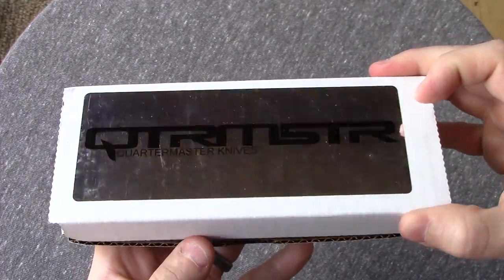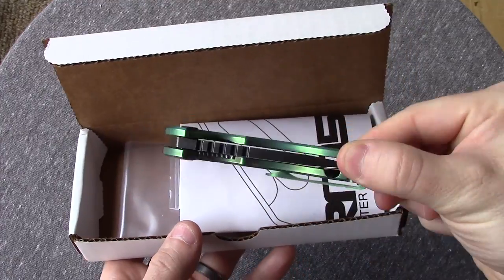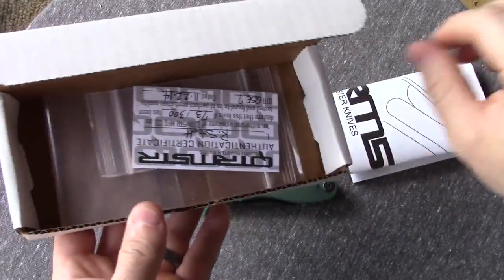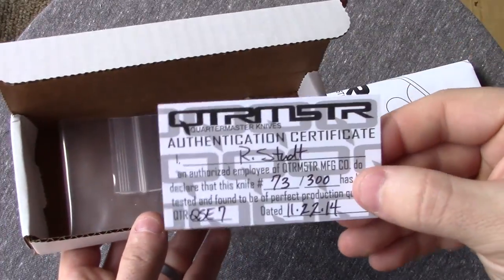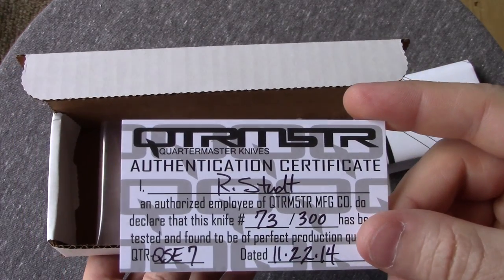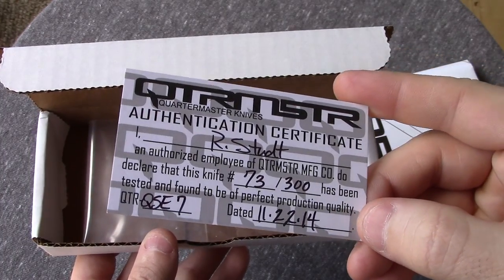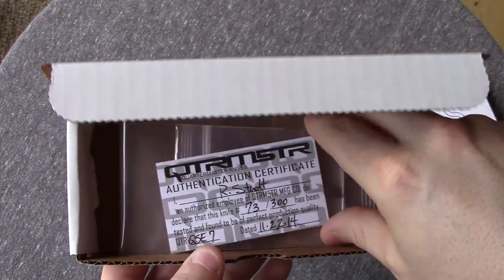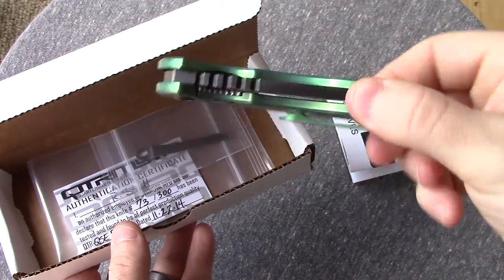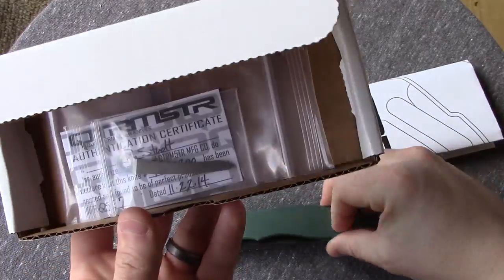Here's the box it comes in and you may notice mine's been a little bit modified. Basically this is the packaging it comes in. Then you have their magazine and Certificate of Authentication — 73 out of 300. It also comes with an extra pocket clip so you can carry righty as it is here, or lefty on this side. So that's kind of cool, I like that.